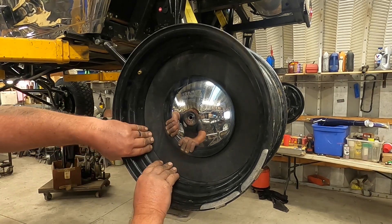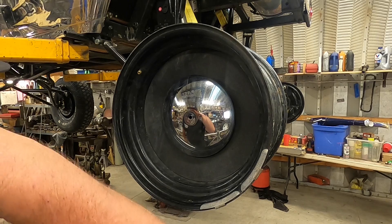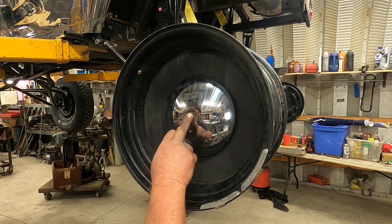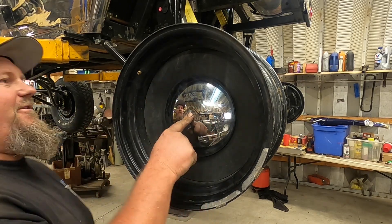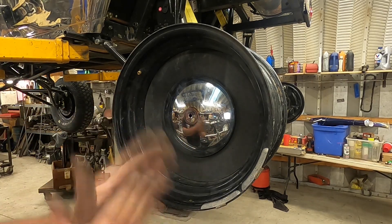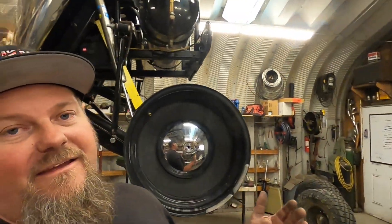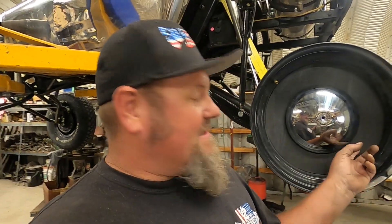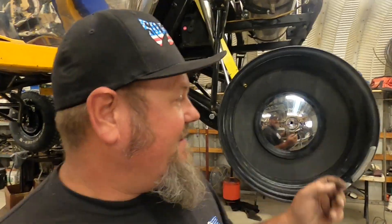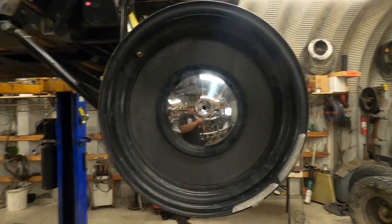You couldn't ask for nothing better than that. I'll paint these black on top. Like, that is frigging cool, dude. It honestly, for an old mud flap piece of plastic center cap kind of thing, that's going to look rad. That totally changes how this wheel looks.